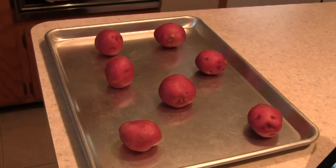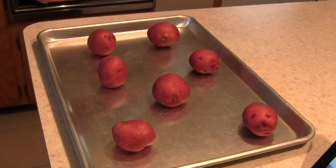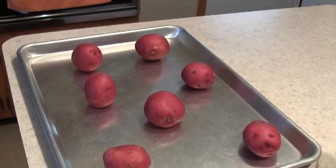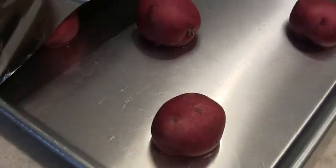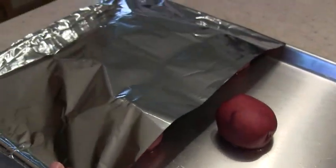They say to preheat the oven to 500 degrees, put your potatoes down, put three-fourths cup of water on them and cover with foil. Bake in the hot oven for 30 minutes. So this is what it looks like — I added the water, got my potatoes, and I'm covering it with foil.